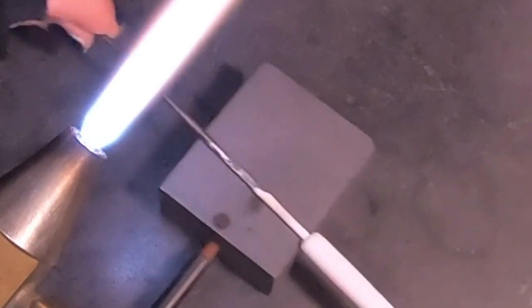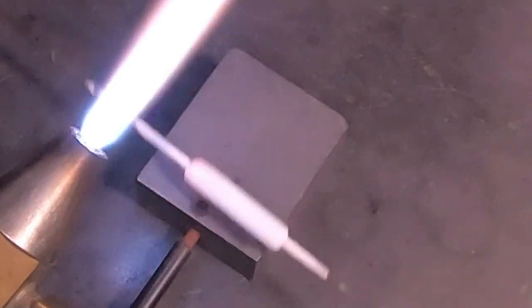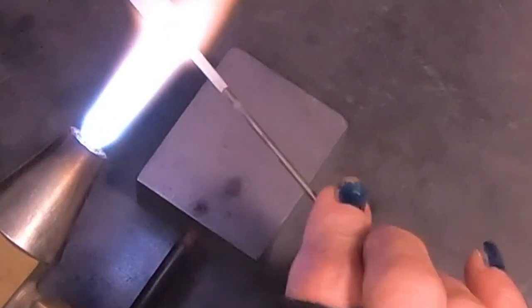One side of the bead is cooler than the other side, which helps me to straighten everything out. Now I'm just working on my edges and tapering them just slightly.